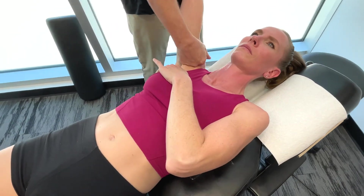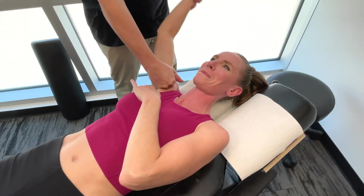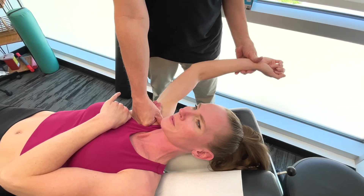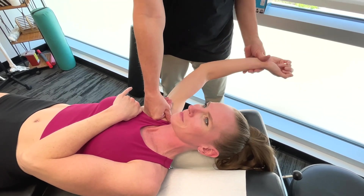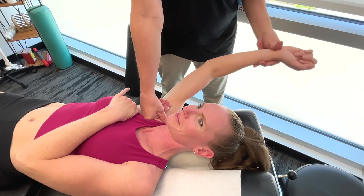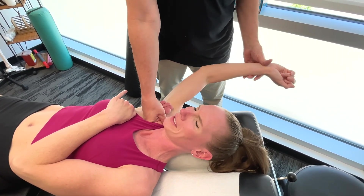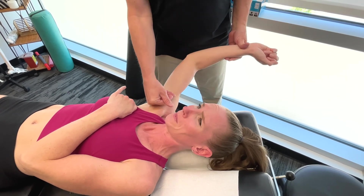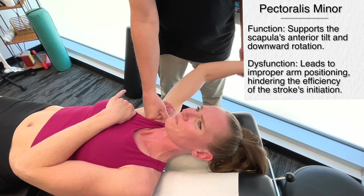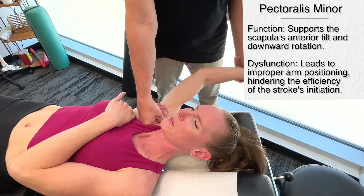While here, I want to get on the pec major a little bit too. The pec minor really wasn't that sore — pec minor was fine. So talking about pec minor again: it helps by anchoring the scapula, and it helps to ensure that the force generated by the larger muscles is efficiently transferred into the water.